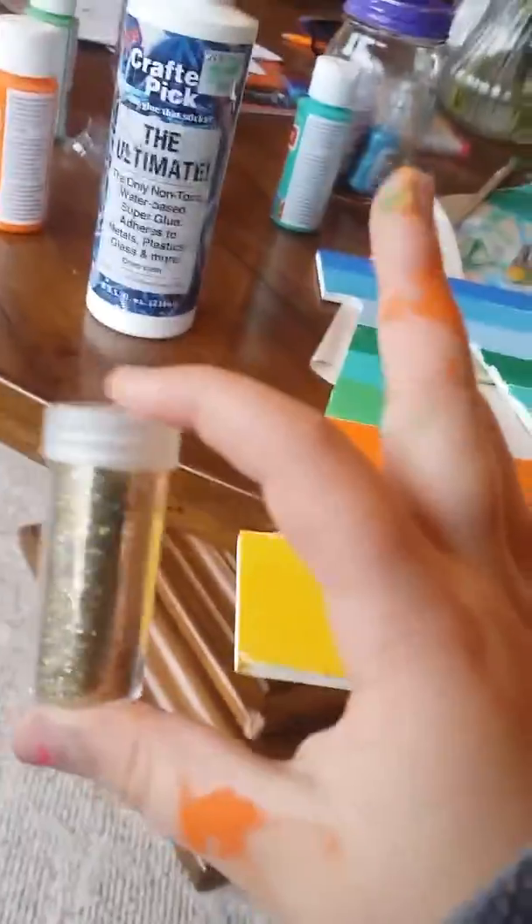Okay, so here's my A. Olivia, hold on. I have some glitter here. As you can see, I'm going to do an outline of glitter. I'm going to pause it and come back once I've done that.